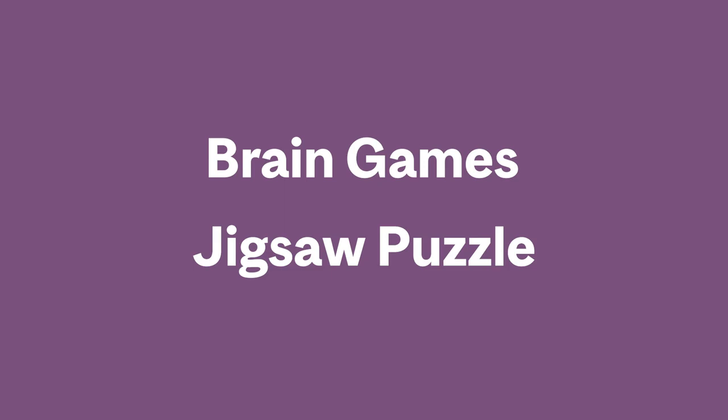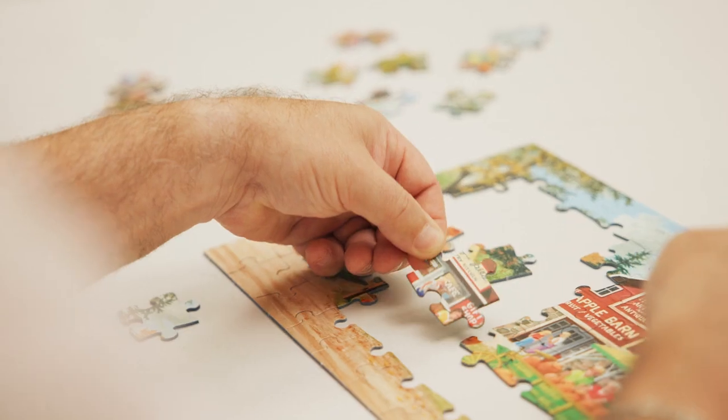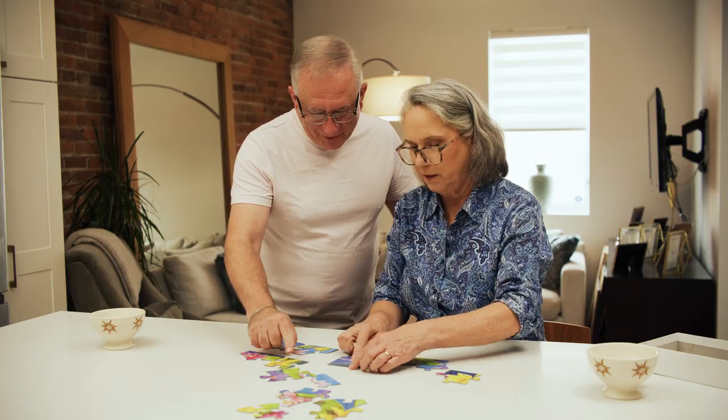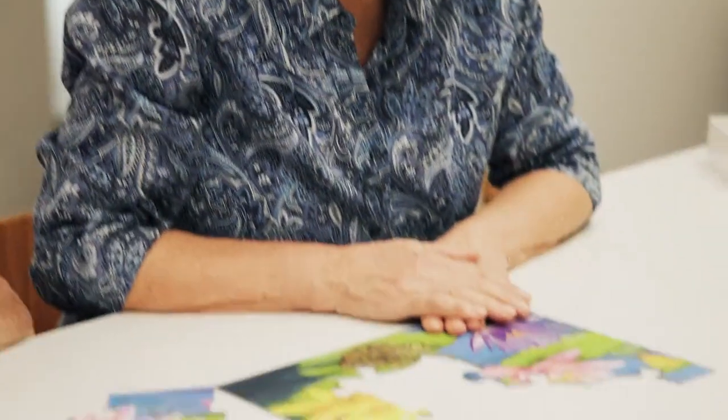The humble jigsaw puzzle can evoke lovely memories of Sunday afternoons around the kitchen table. For a person living with dementia, this soothing activity is an excellent way to enhance visual-spatial skills, concentration, and dexterity. And once the full image successfully comes to life, boosted self-esteem and confidence are also part of the picture.